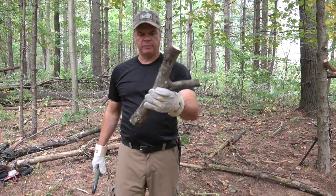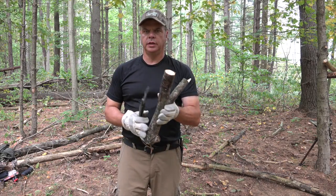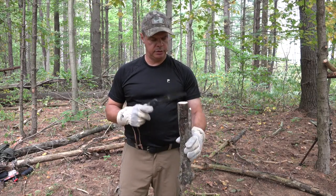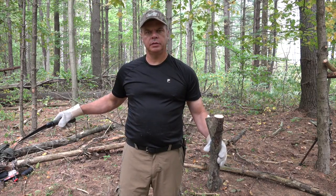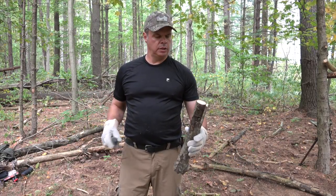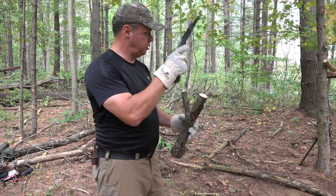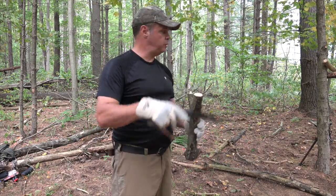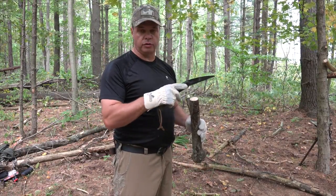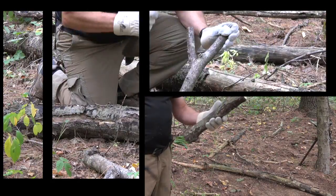Alright, I'm back with you, Top of the Line Training. Just got my first Y-beam — that's what I'm going to do. I'm going to cut another one of these, sharpen it up, drive it into the ground, and I'll run a horizontal beam between the two. And then I'll rest the roof beams — or vertical beams, I guess — on this beam. I'll show you.